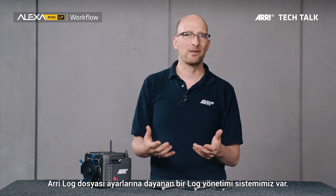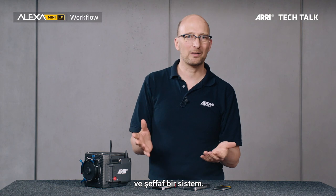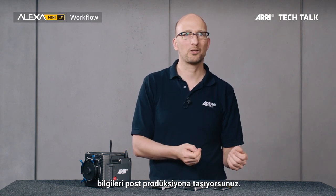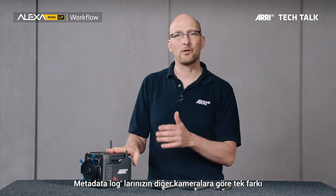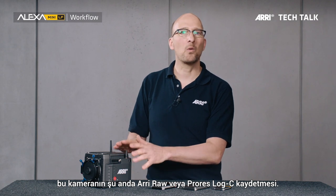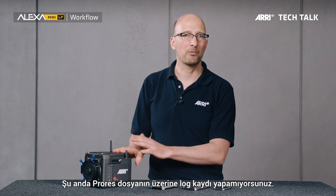We have a look management system based on the ARRI Look File 2, which has become very popular. It's transparent — you record all the files and metadata, it goes through into post production, very, very useful. This works also in the Alexa Mini LF; you can monitor your looks and the looks will get recorded in metadata. The only difference to the other cameras is that this camera records ARRI RAW or ProRes Log C — you can't actually record a look onto the ProRes footage.